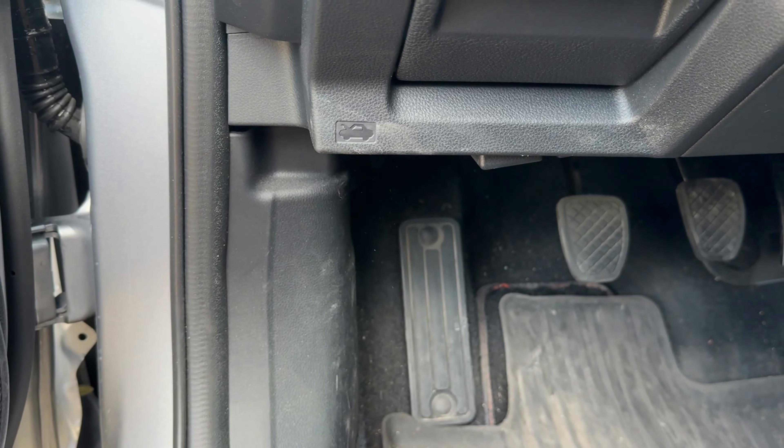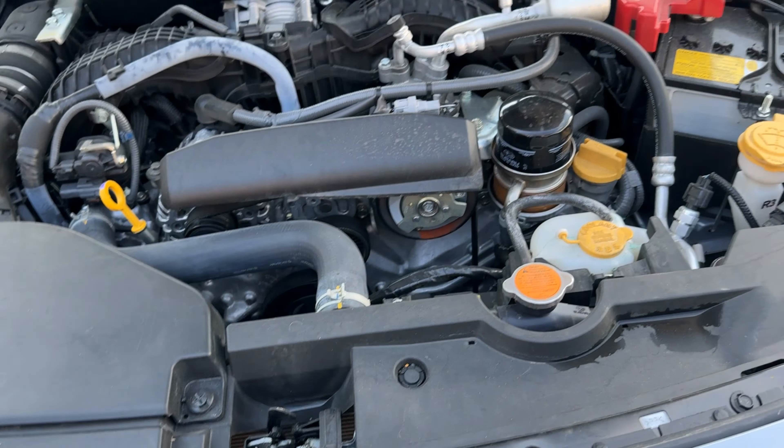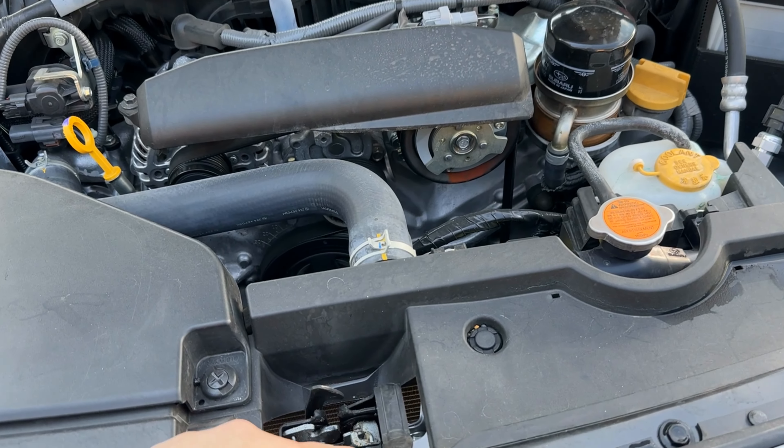To get to the hood, there's the hood release. So if you need to know where the hood release is, there it is. You pop that and it releases the hood.